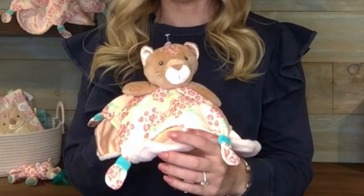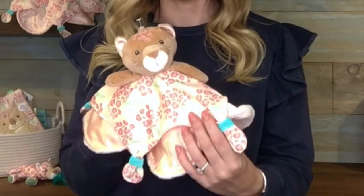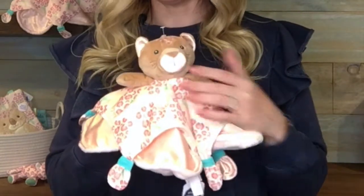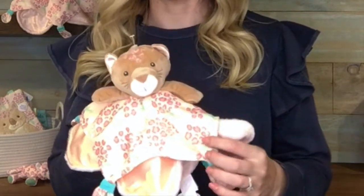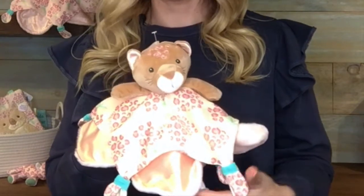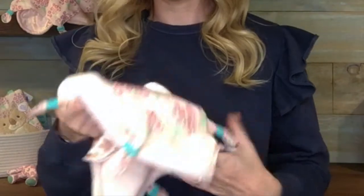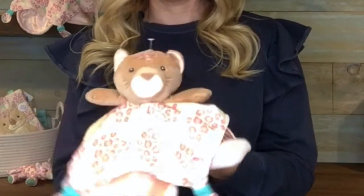The underside is this peach satin and then the top layer is this custom printed leopard print that almost looks like flower bouquets. The backside is also this peach fuzzy plush that makes it pretty thick.